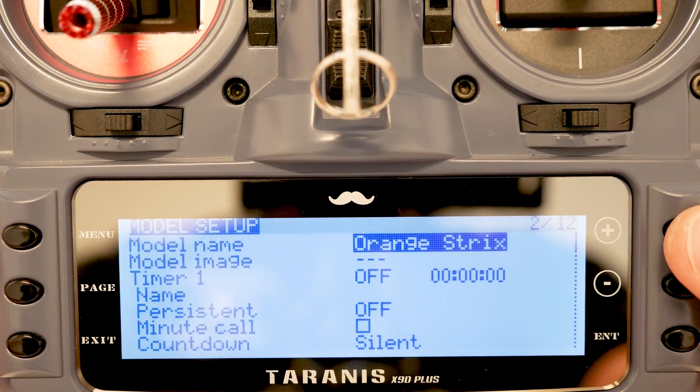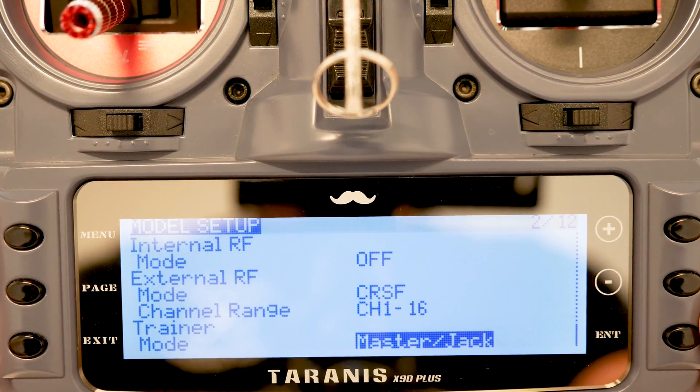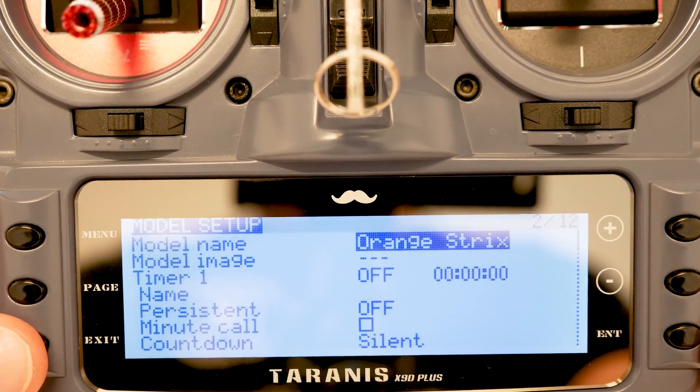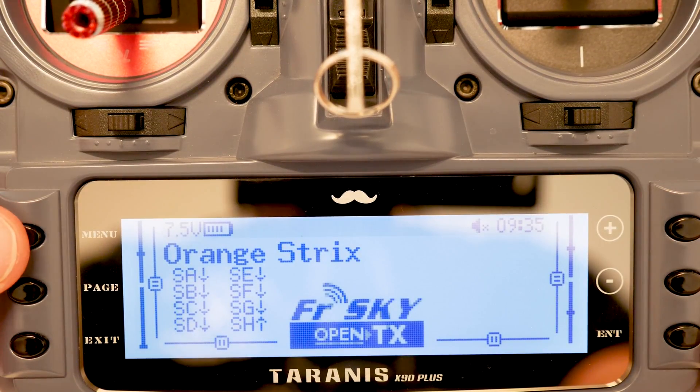With that done, we're going to come down and because this model was already using Crossfire, you should see that the internal RF is off and the external RF is set to Crossfire with a channel range of 1 through 16. I'm going to go ahead and hit Exit, then Exit again, which will take us back to the new model.